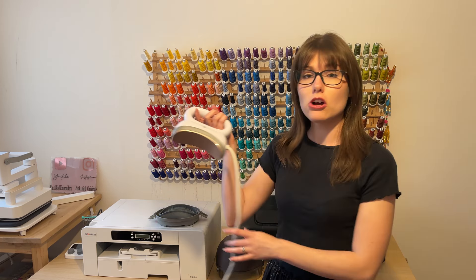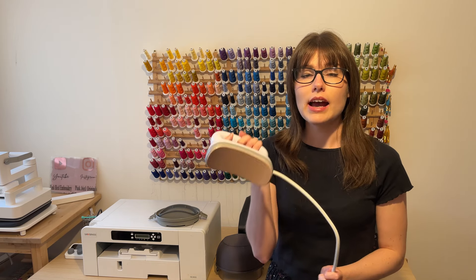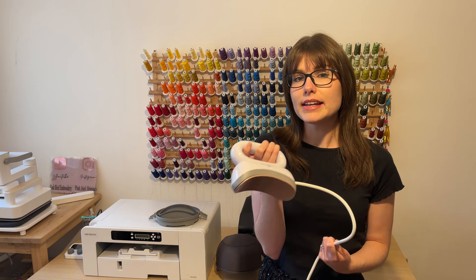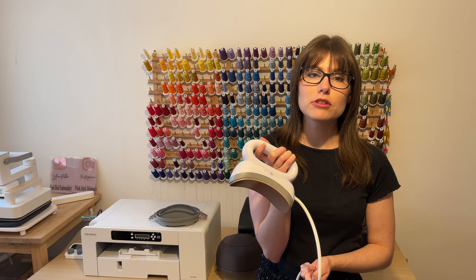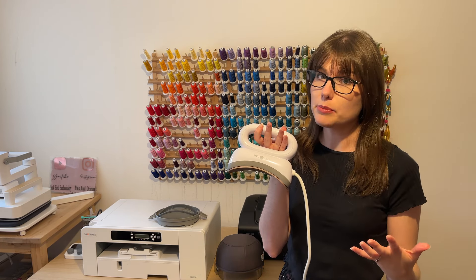Hi guys and welcome to my YouTube channel where I talk about all things to do with machine embroidery, garment decoration and running a small business from home. Today's video is going to be a product review. A company called HTV Ront has sent me their hat heat press. I'm going to be unboxing this product and using it for the first time. I'll tell you what I like about the product, what I don't like about the product, and also how I think it could be used to start up a small business.